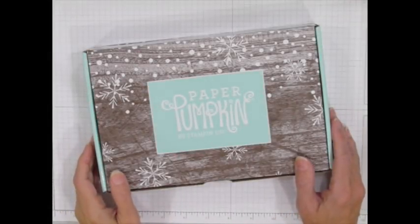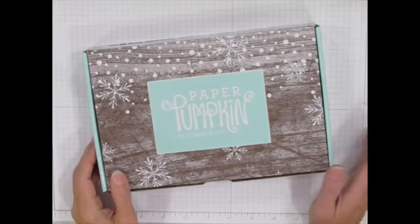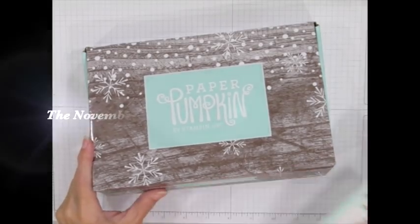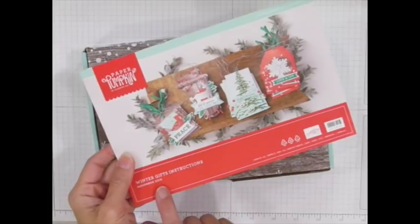Hi everyone, I'm Rachel Tessman from StampYourArtOut.com. I'm an independent Stampin' Up! demonstrator from Andover, Minnesota in the U.S., and today I'd like to share with you some outside-the-box ideas that I created using the contents of the November 2019 Paper Pumpkin Kit from Stampin' Up!, titled Winter Gifts.